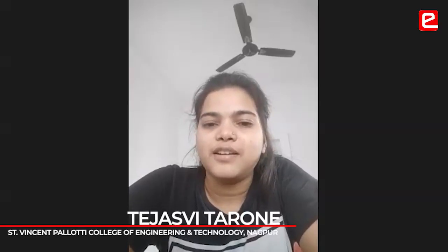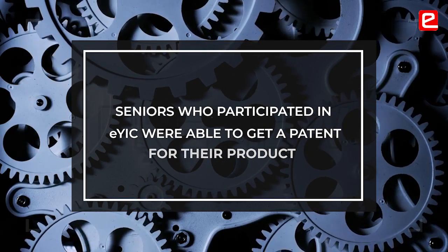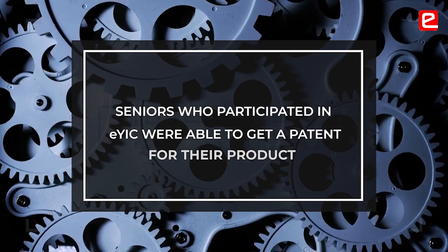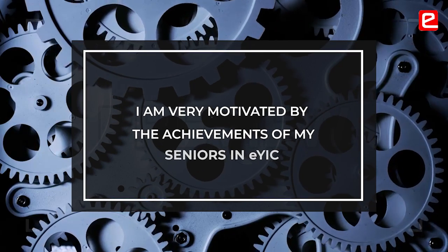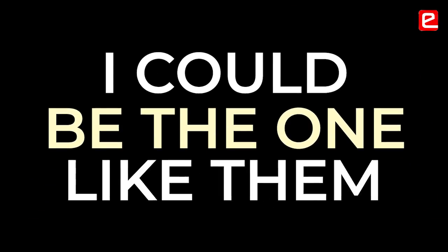For two or three years I have been seeing that our seniors did projects in EYIC, reached the finals, and also got patented. That motivates me a lot because I have seen their hard work and dedication towards their projects, and I thought I could be one like them.